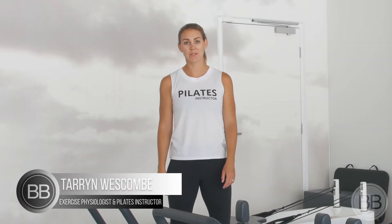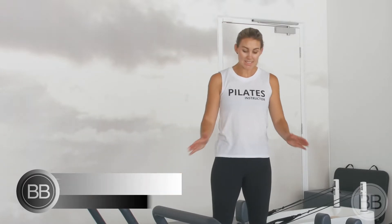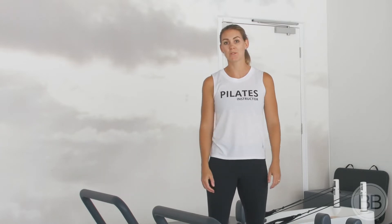Hi and welcome to today's tutorial on how to use our Pilates reformer. We're going to go through and name the different pieces of our reformer that our instructors will refer to during class.